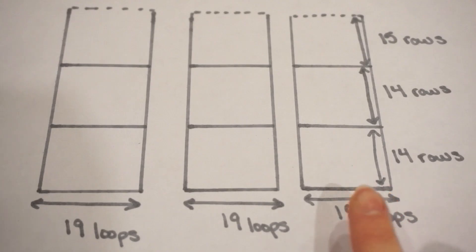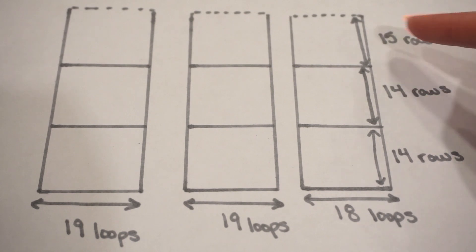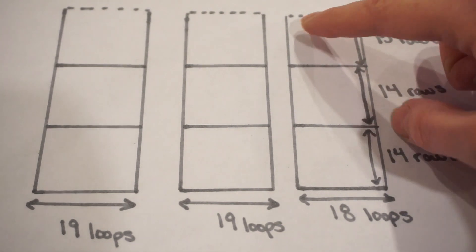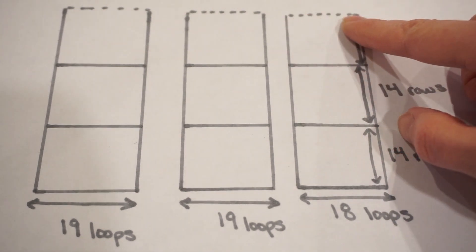Here's the layout for each of the three blocks. For this first block, at the bottom we're going to start with a base of 18 loops. In the first color we're going to work 14 rows, then switch to the next color and work another 14 rows, switch to the final color in this set and work 15 rows. Then across the top edge we're just going to leave those open loops.